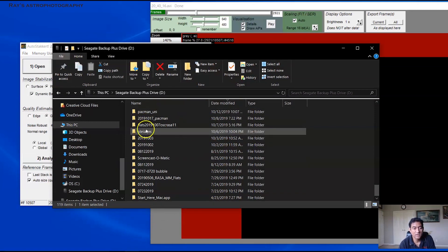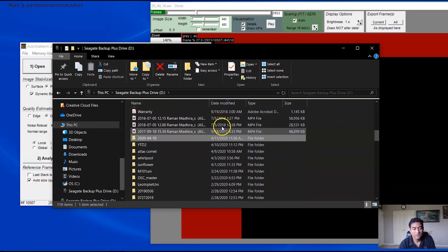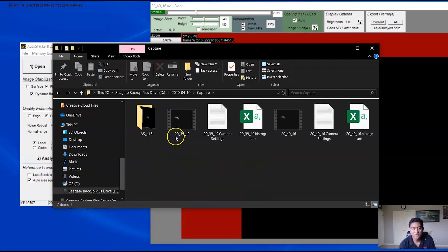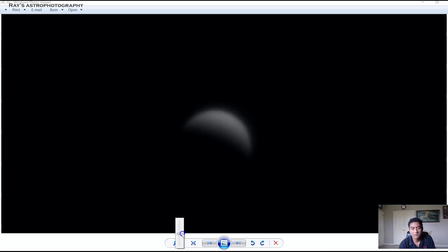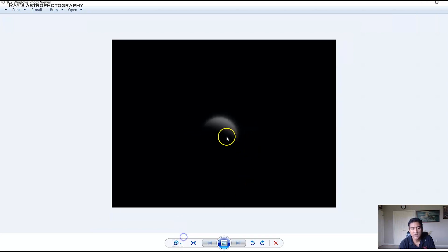I think I have them in this folder here. I believe it is going to put the folder right here. This is the file that it created. Wow — Planet Venus is pretty bright, and it looks like kind of a moon.